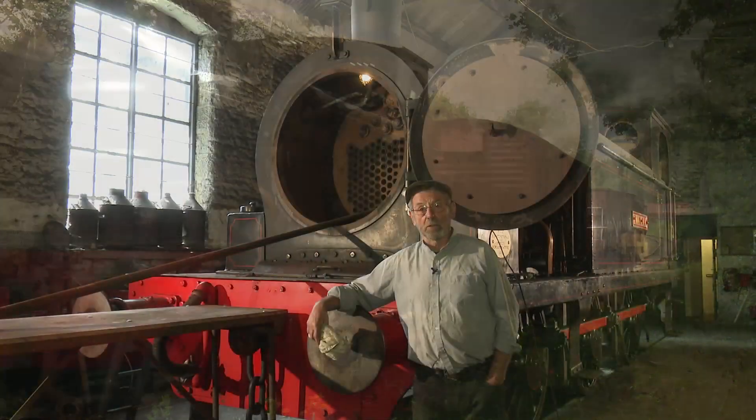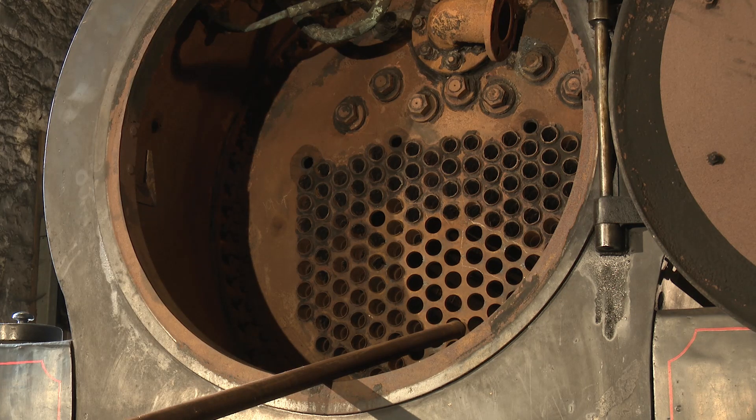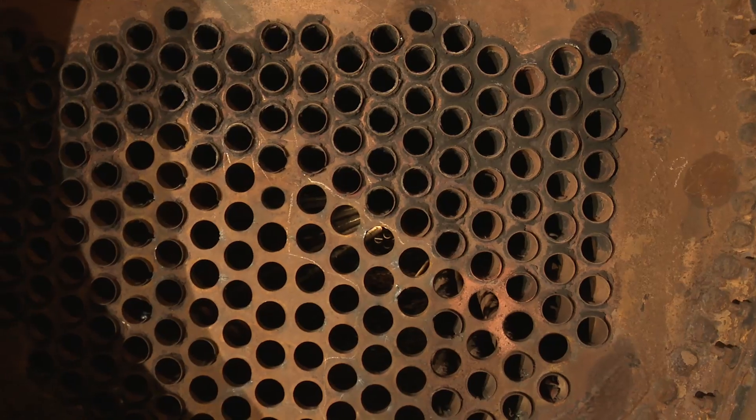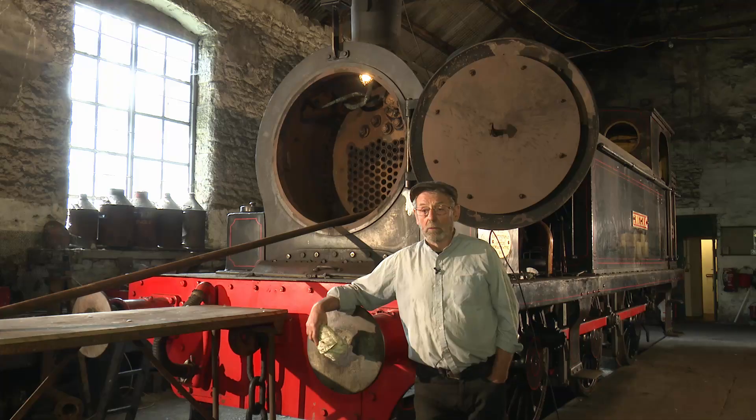We've run it here for over 10 years now. As you can see, the boiler's getting opened up a bit, and that's why we're taking tubes out for boiler inspection. Hopefully by next year we'll have it back in service.